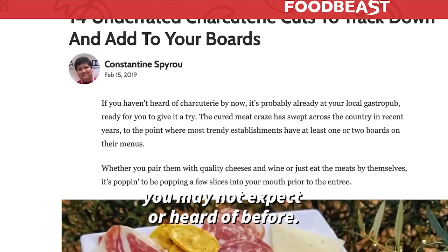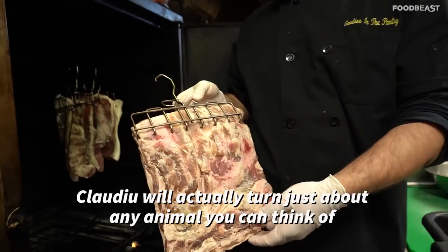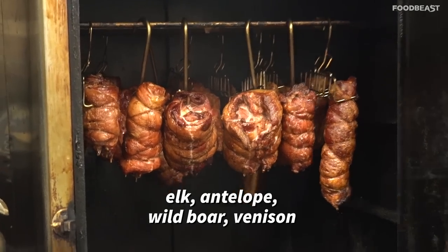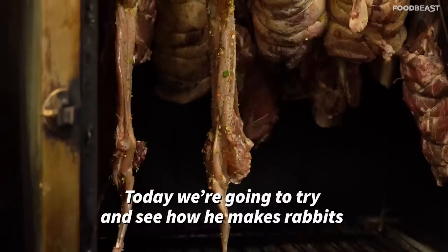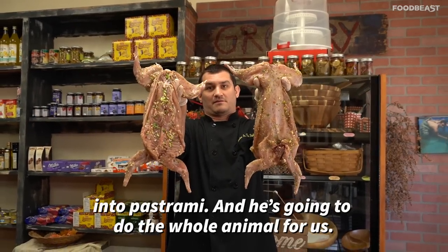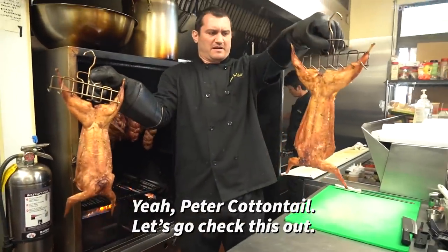One of those was game meat pastramis. Claudio will actually turn just about any animal you can think of — elk, antelope, wild boar, venison, some of those game meats, but also goose. Today we're going to see how he makes rabbits into pastrami. He's gonna do the whole animal for us — the whole rabbit, the ones that hop around. Let's go check this out!